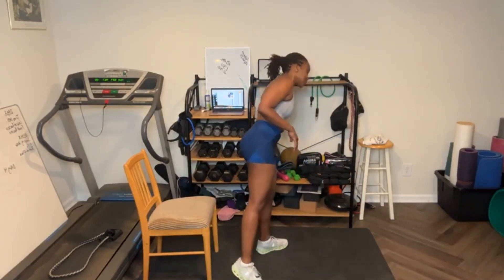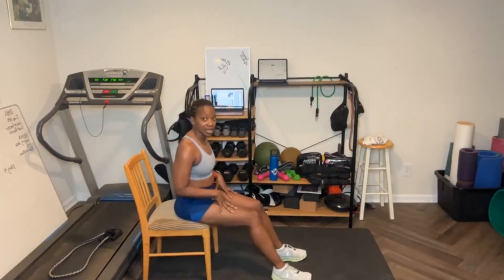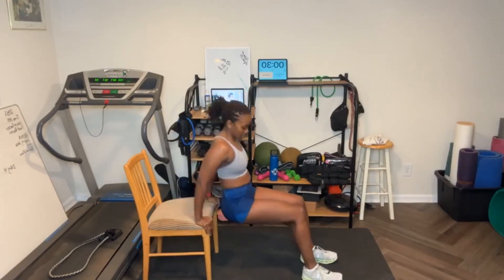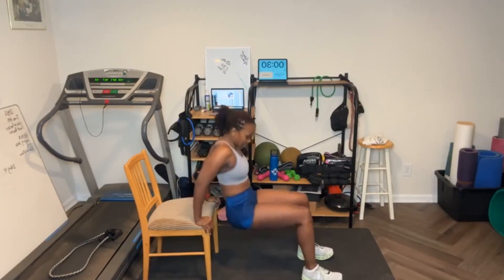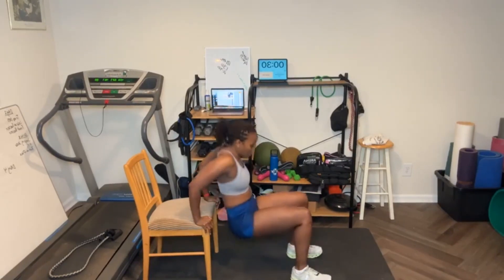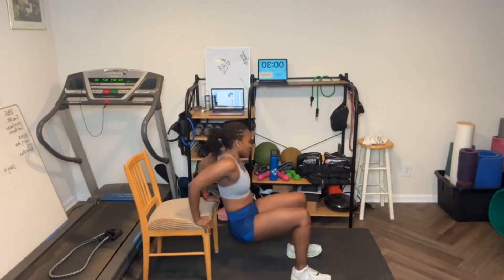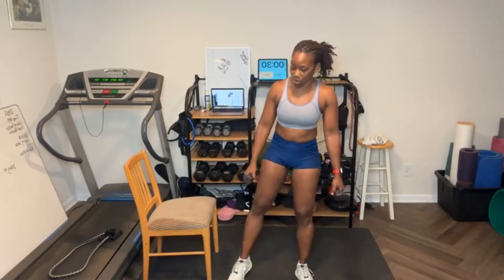Round two! With the tricep dips, you can add weight to your legs or a weighted vest — anything to add weight. Here we go, 15 again. One, two, let's work the triceps — also the chest — three, four, five, six, seven, eight, nine. Someone wanted to do arms, and I was going to do abs and cardio, so I just combined all of them together. Friday is always yoga or stretching.